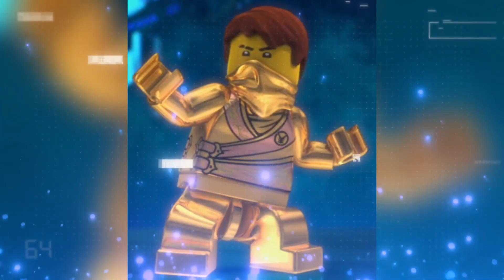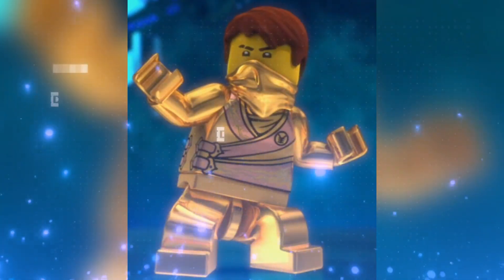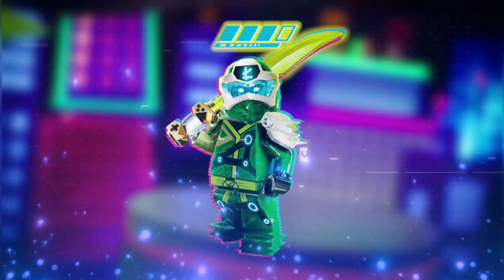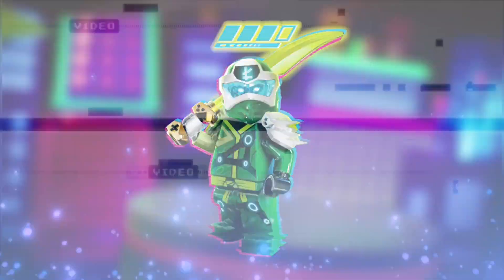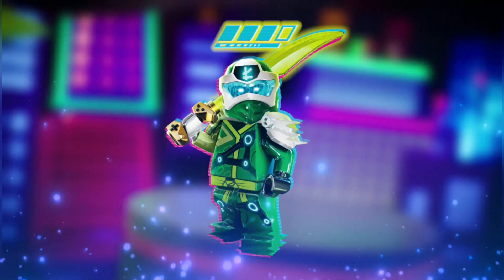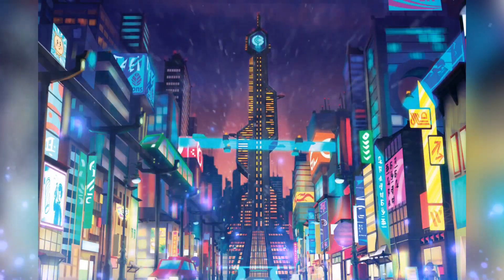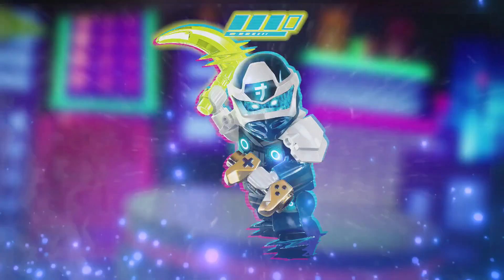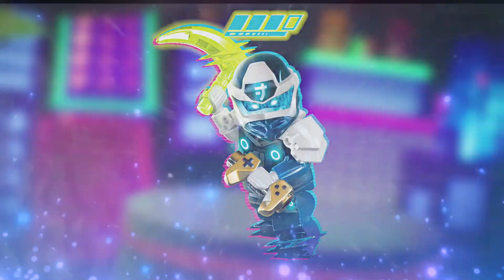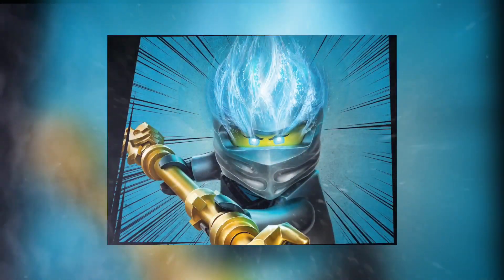Hey guys, welcome back to a new video. I know this is super exciting for you guys, it's super exciting for me too. We will be getting a Digi Golden Jay for Ninjago's 10th anniversary, along with a bunch of other golden ninja like Zane, Cole, Kai — all of the ninja. We'll be getting a golden variant of all of them for all of the upcoming 2021 sets. This is so cool and so amazing. I know that you guys are excited; I'm super pumped and I can't wait to get all of these minifigures and collect them and just have them on display.